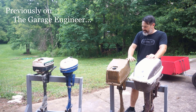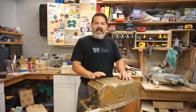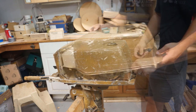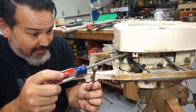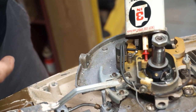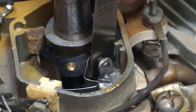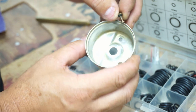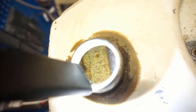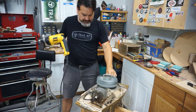Previously on the Garage Engineer, we chose one of our four antique motors to revive. The Western Auto motor was picked as our first candidate. We pulled the cover off, learned new ways to remove a screw to remove the gas tank, refreshed and re-gapped the ignition system, checked the carb gaskets, and removed frost from inside the gas tank. Then we finished off the video by firing up the motor to see if it had enough compression.